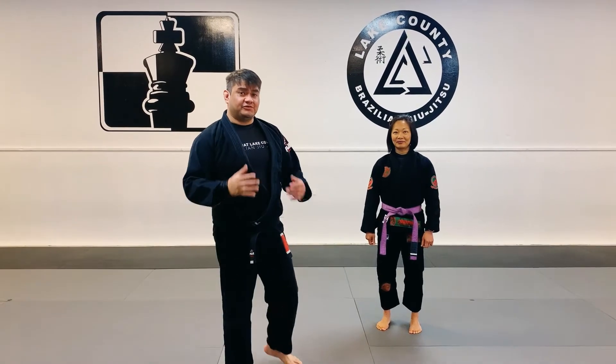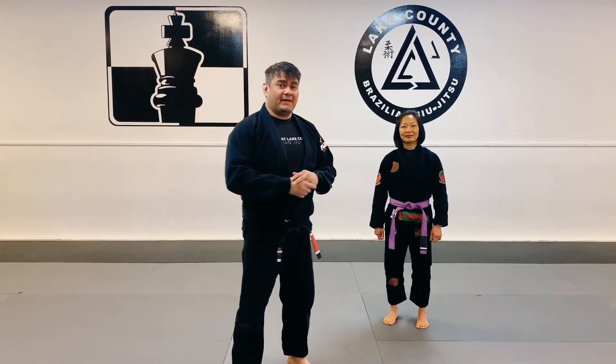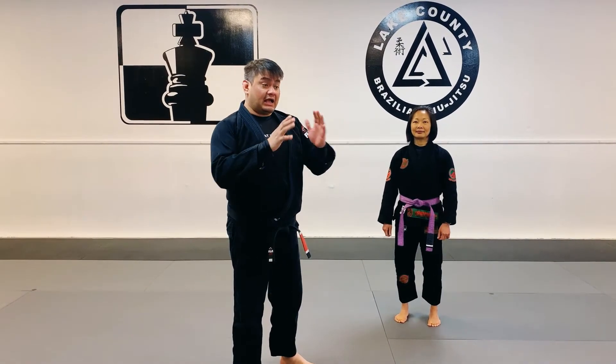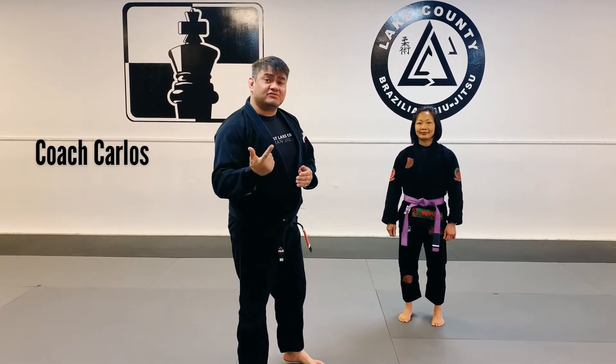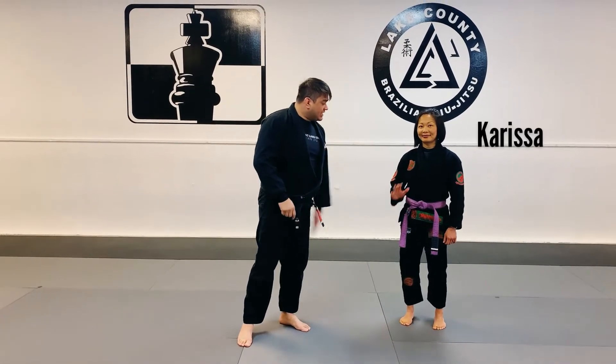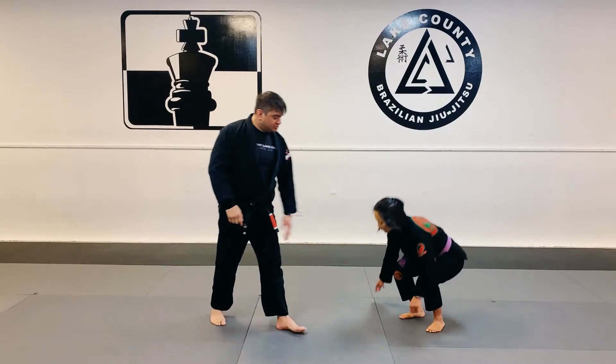One of the key principles of Brazilian Jiu-Jitsu is distance management. We're going to show you a simple and effective technique on how to manage that distance. My name is Coach Carlos. I'm the head instructor here at Lake County Brazilian Jiu-Jitsu. I'm here with Carissa, and she's going to show you the Jiu-Jitsu get-up.